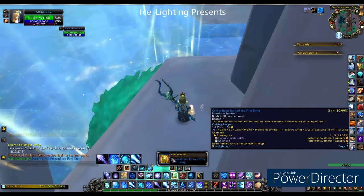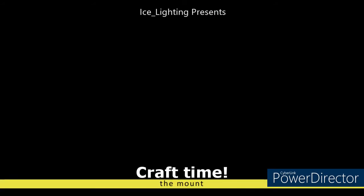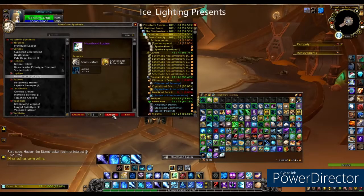I apologize for the video — I've had some really bad lag at this point of filming. Now on to crafting the mount. Once you've got these items, you can come back to your mount forge and hit the craft button.